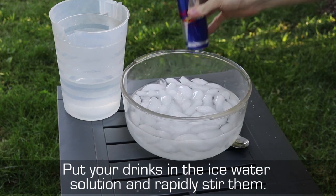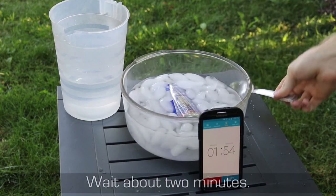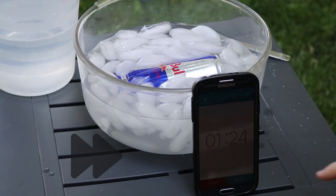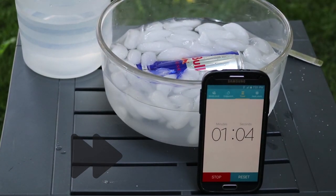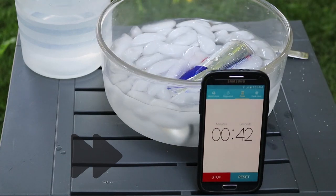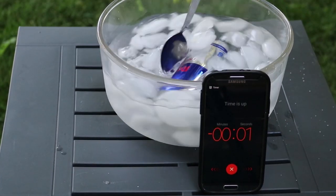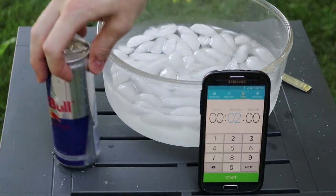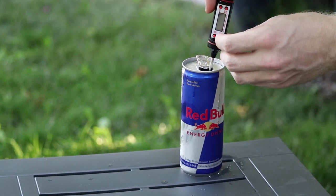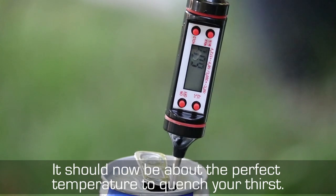Put your drinks in the ice water solution and rapidly stir them. Stirring the drinks will help the heat transfer out of your drinks and into the ice solution more quickly. Wait about 2 minutes — the temperature should have fallen dramatically in a very short time. If it needs more time chilling, stir the remaining drinks in the salted ice water for another minute or two. It should now be about the perfect temperature to quench your thirst.